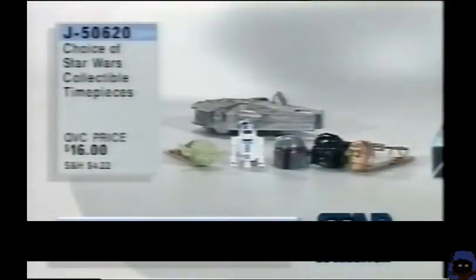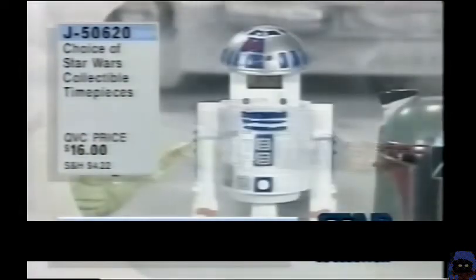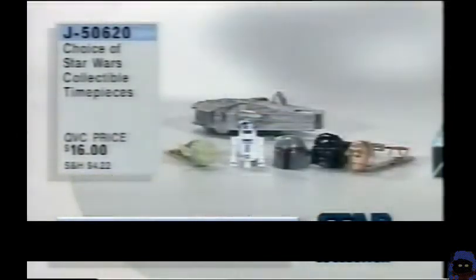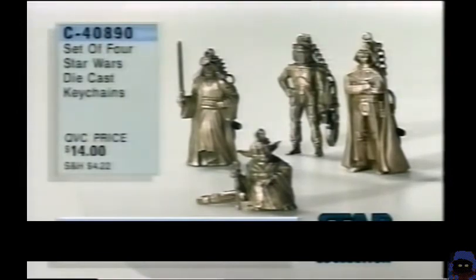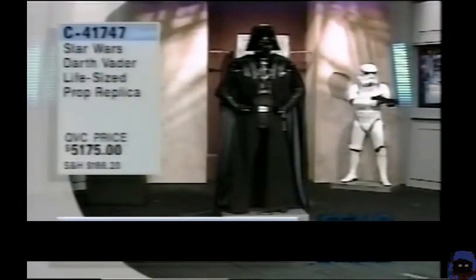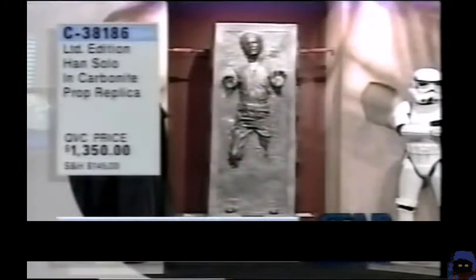And Star Wars collectible timepieces — all three sets available. $16 for a pair, and each one comes with a collectible Millennium Falcon. J50-620. Also your choice of Star Wars collectible lightsabers — Darth Vader or Luke Skywalker. $350, handcrafted from Icon. Add a set of four Star Wars die-cast keychains for $14 — less than 10% of those remaining in stock. And the Darth Vader life-size prop replica — $5,175. Two remain in stock. C41747. We also have the Han Solo in Carbonite prop replica, done from the original molds from Lucasfilm. $1,350.